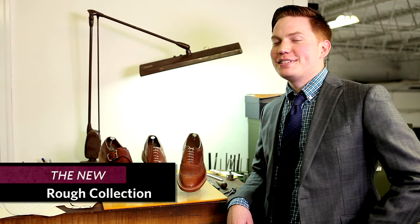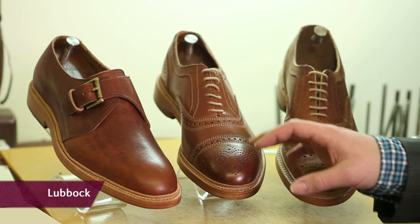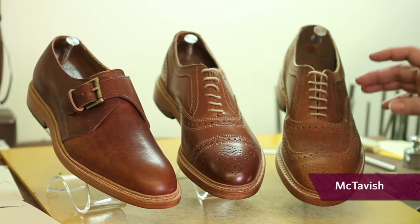We have a new line here at Allen Edmonds. It's called the Ruff Collection. They are the monk strap Lubbock, the cap toe Elgin, and the wingtip McTavish.